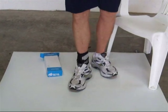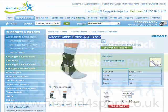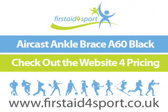So that's the Aircast A60 Ankle Support. Thank you.